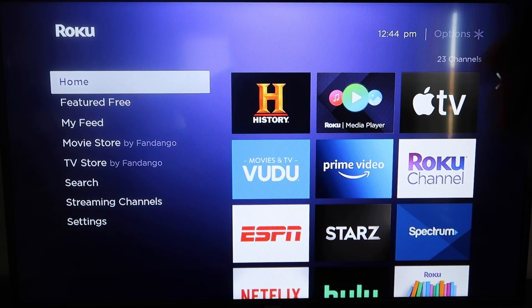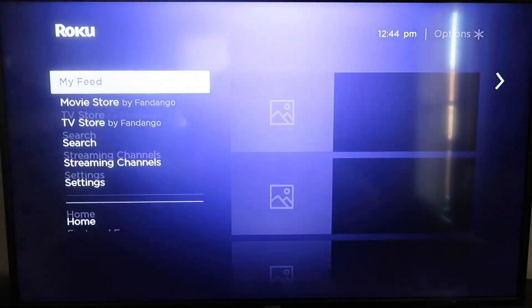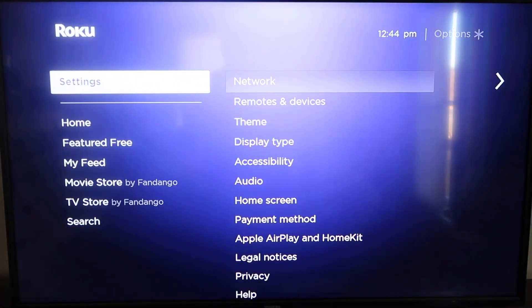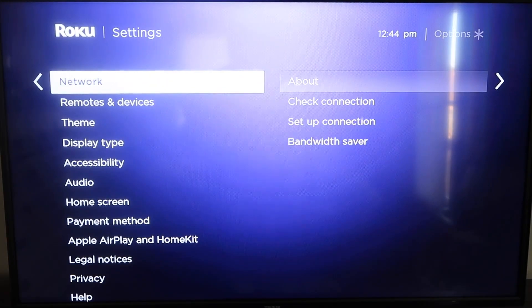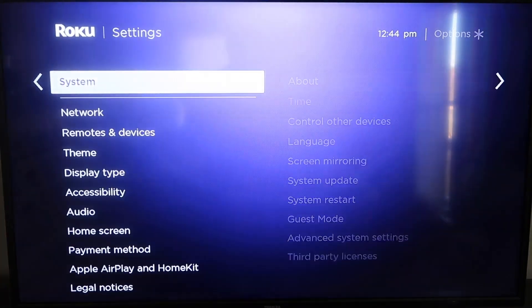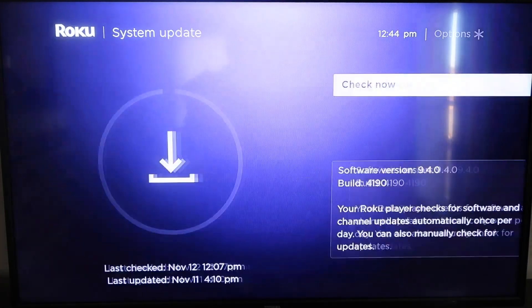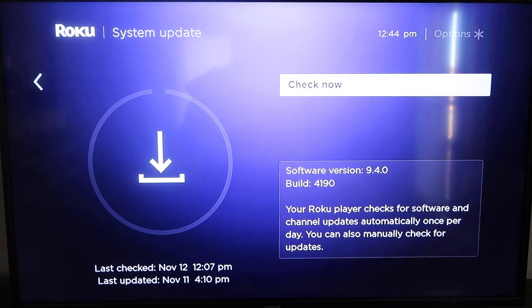First, grab your remote control and hit the home button if you're not already there. You're going to want to make sure that your Roku is all the way up to date on its latest firmware. Go down to Settings, click over, then go to System Update and click OK, then Check Now — it'll make sure it's on its latest software update.